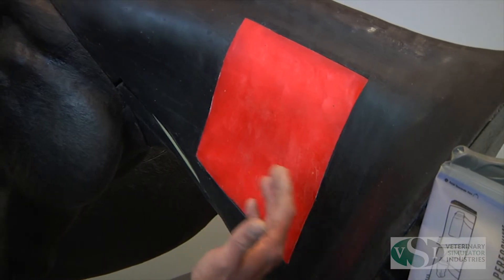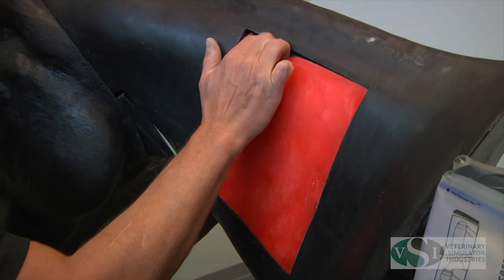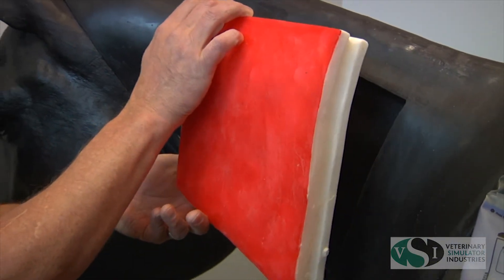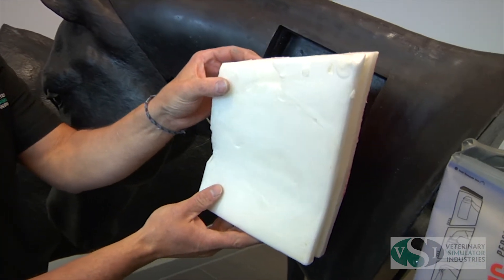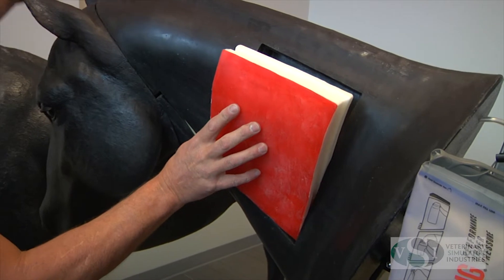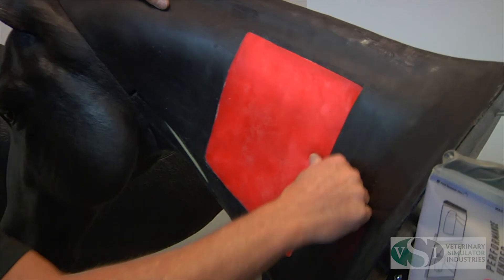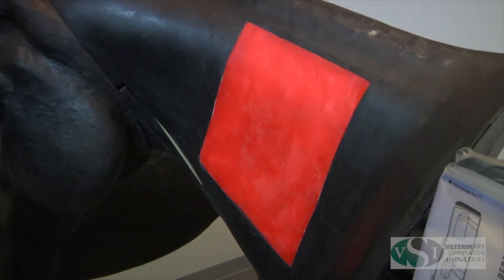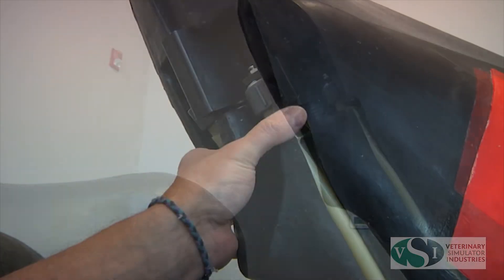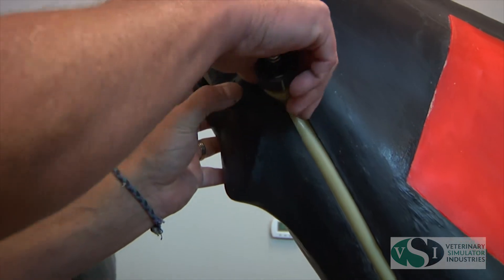The IM pads are replaceable items which are easily removed as shown. To remove the venipuncture tubing, first remove the equine head. Gently pull the vein tubing away from the silicone vein backer.